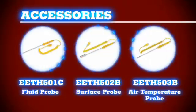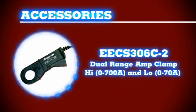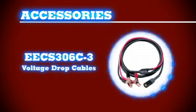Add the optional fluid, surface and air temperature probes, or the optional amp clamp and cable drop test set.